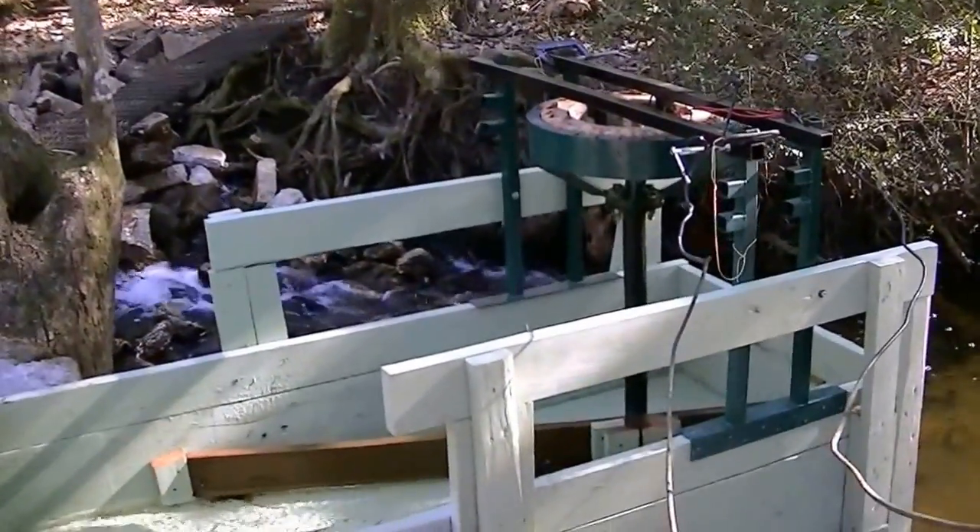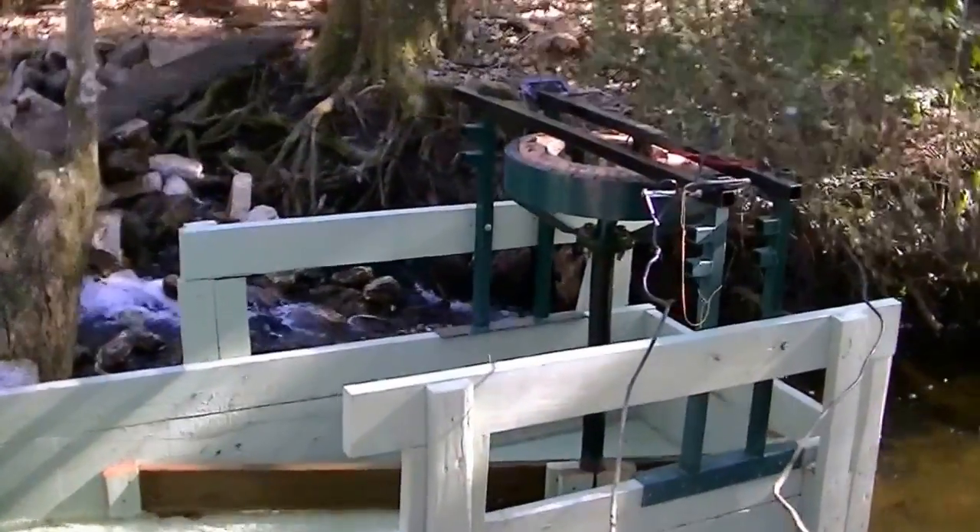Hey, I'm Mark, and today I'm going to show you my new, improved, and rebuilt hydro system.